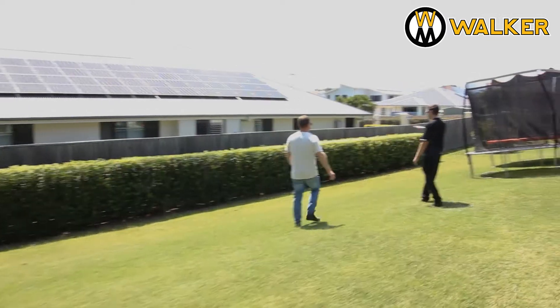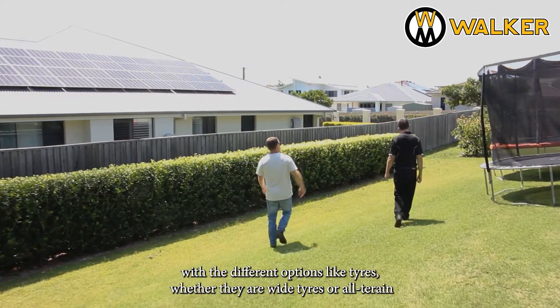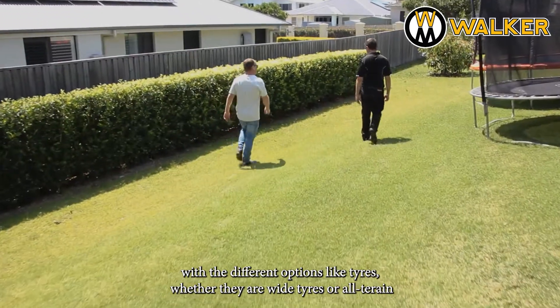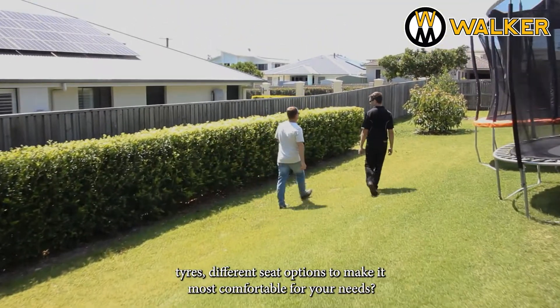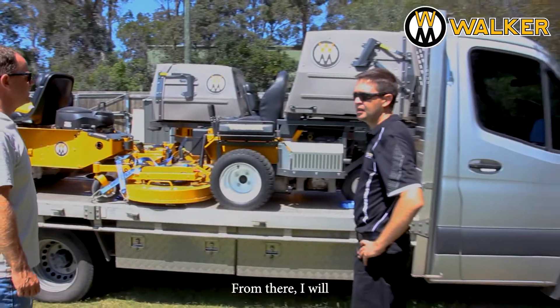We'll look at the different options like tires — whether they're wide tires or all-terrain tires — and different seat options to make it most comfortable for your needs.